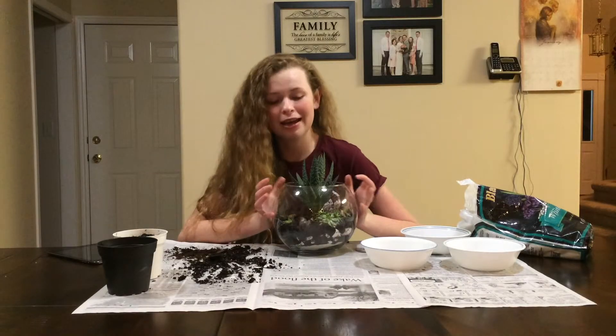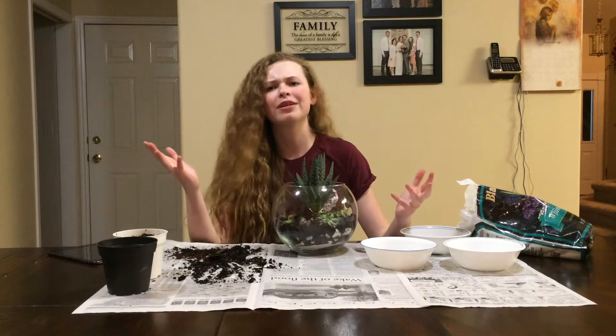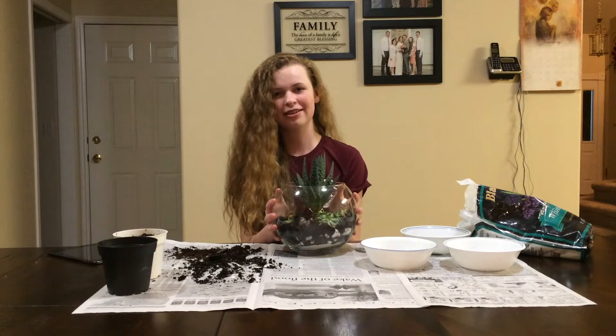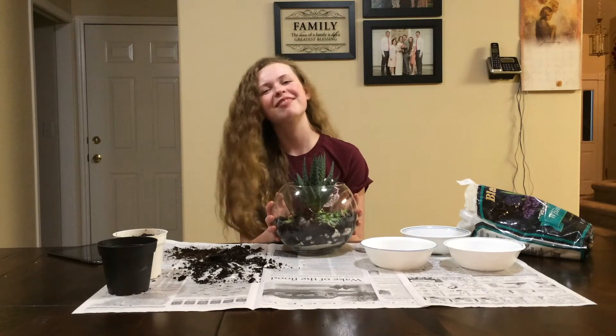Thank you for watching and be sure to make your own because it is super adorable and possibly the best thing I've ever created. Bye!